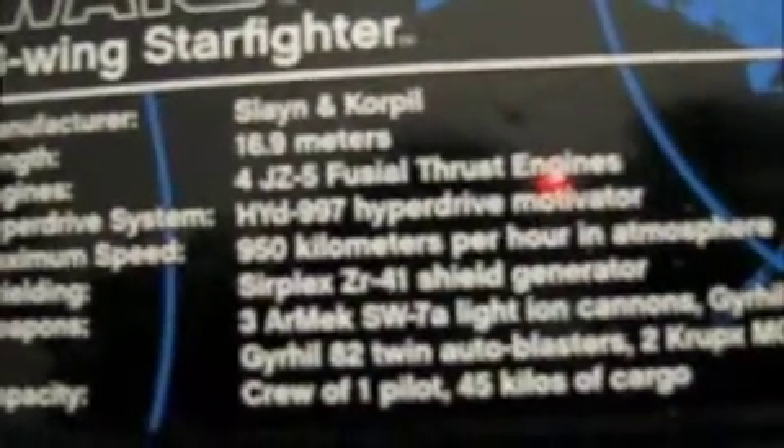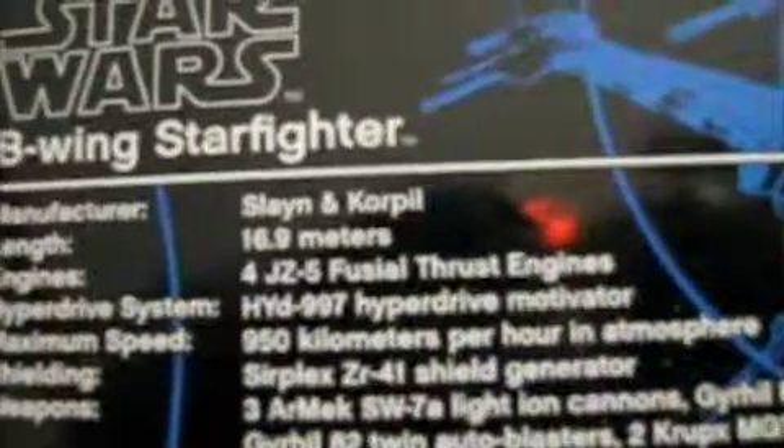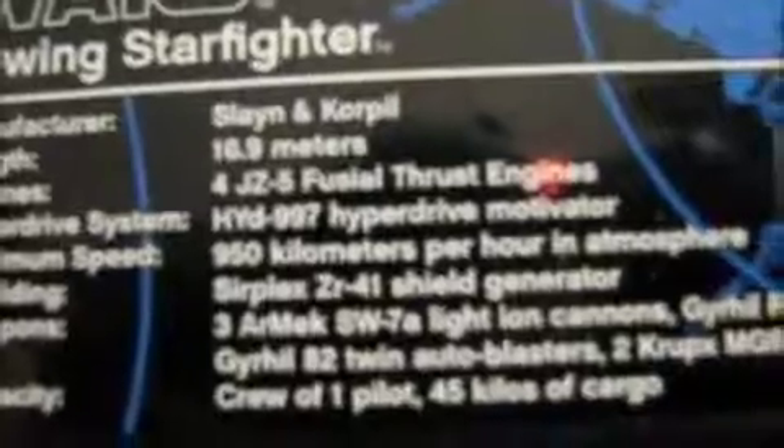It comes with the nameplate like all the UCS sets. It can only have a crew of one, though. I'm not sure if this is the scale — I don't think it is. But one downfall of the set is it does not contain any minifigures, not even a B-Wing Pilot.